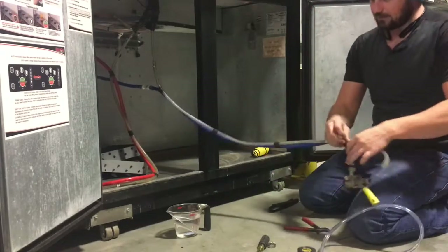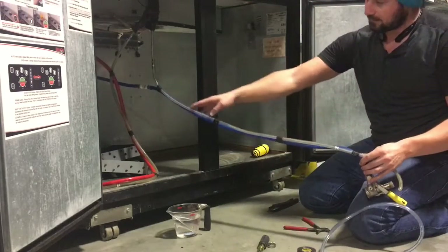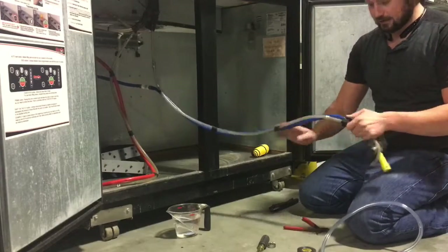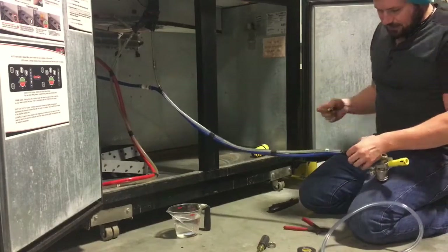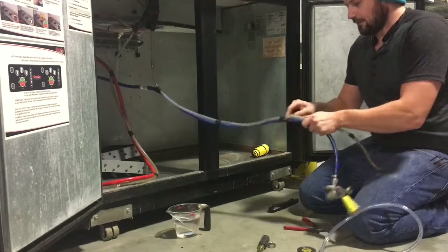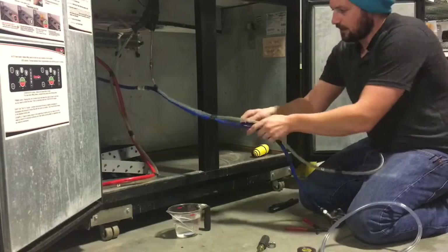The next step is to remove the tape that is taping the beer line to the carbon dioxide line. I'm just going to use a pocket knife to do that. You can use a razor blade. You can use whatever you want to break it loose.